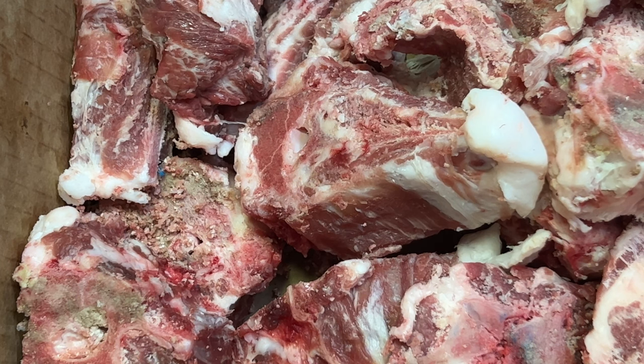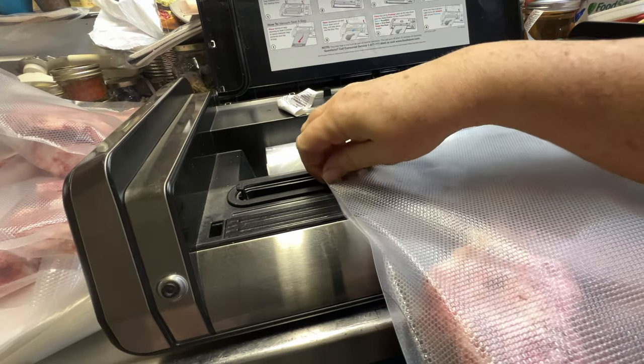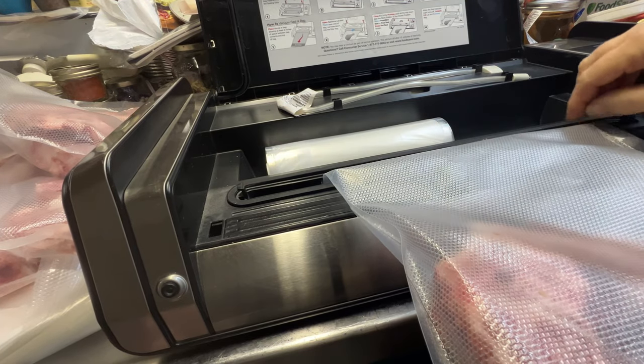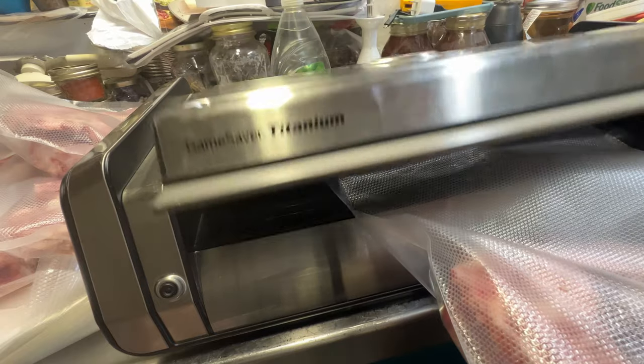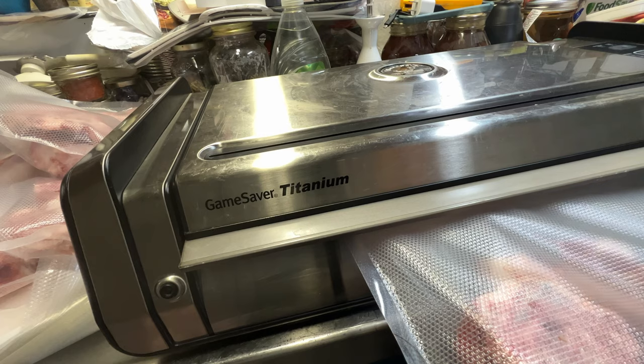I'm gonna keep filling my bags and I'll bring you back. All right, we're going to get our bag down in our vacuum chamber, close the lid and keep it straight, lock it down, and turn on the vacuum.